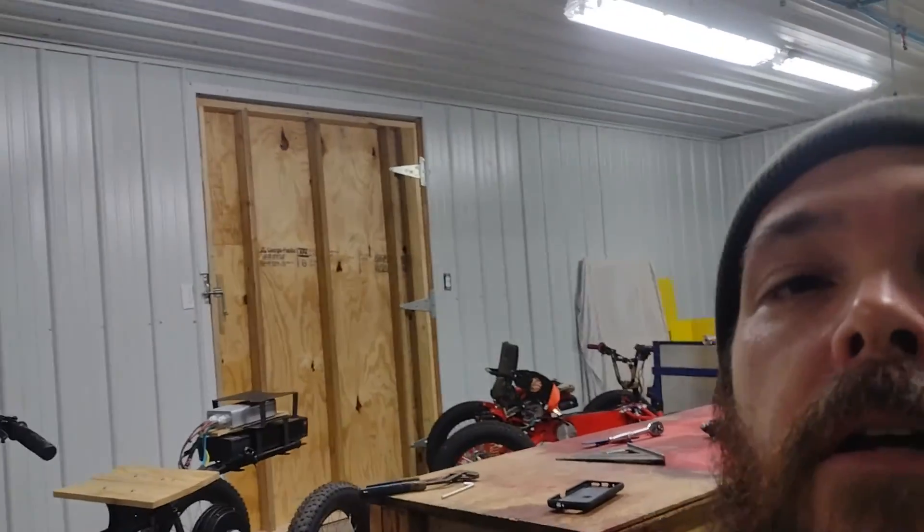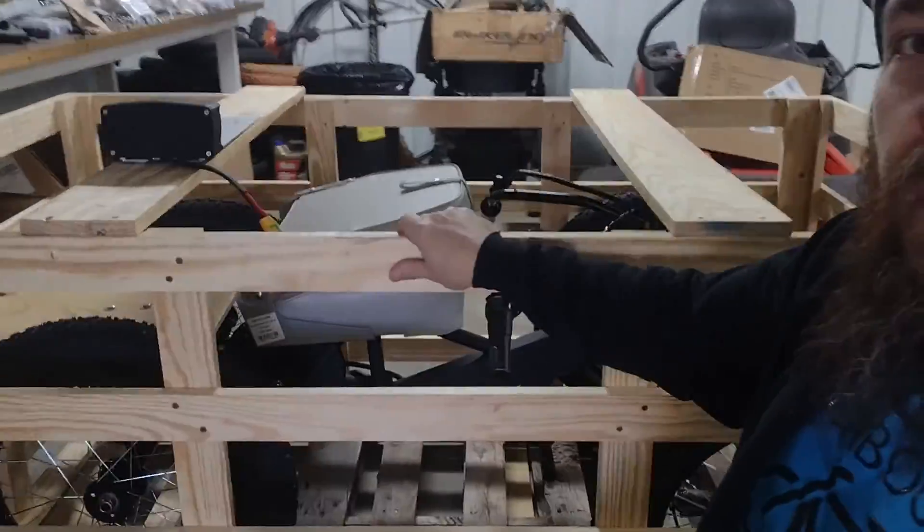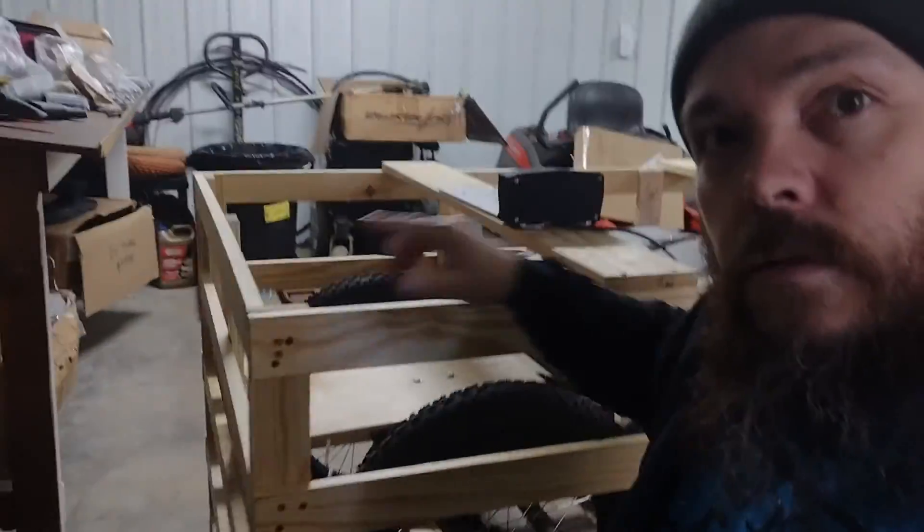We've got some lawn care equipment here to take care of the property. We got a bike all crated up, ready to go — it's getting shipped. We do have some t-shirts in; hopefully we get some of those online. We also have some stickers we're working on. If you want some of those, drop us a comment below and we'll get those stickers posted soon so you can get them in your hands.